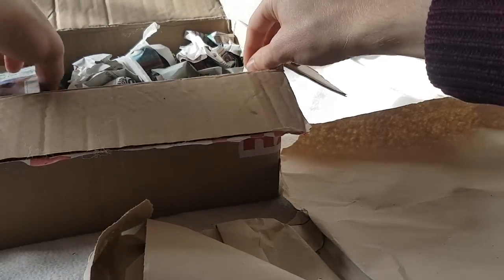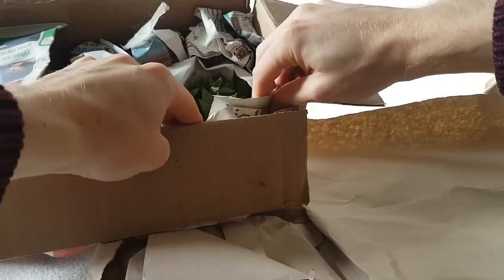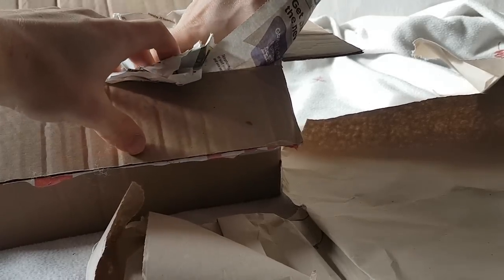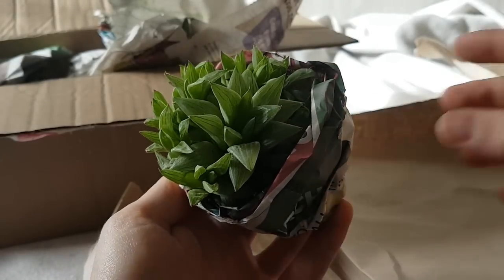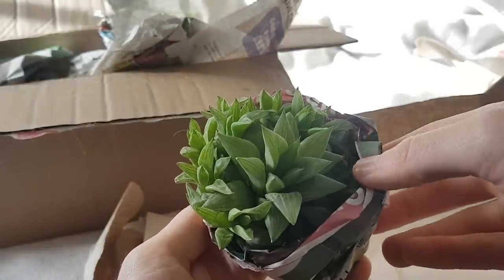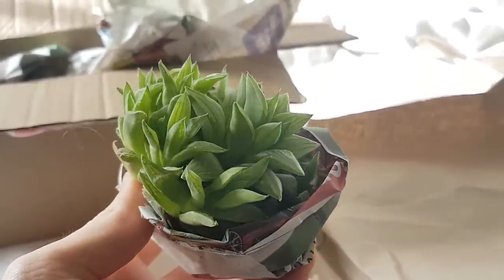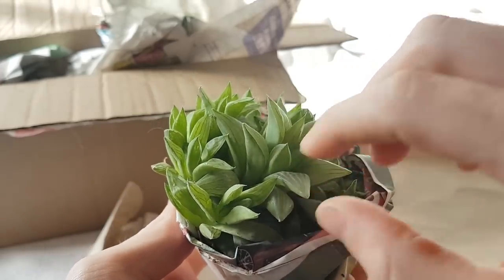First off we'll start with this one here. This isn't one that I bought — she said she would include a couple of extras. So this is a Haworthia Turgida. It's a really beautiful windowed Haworthia.